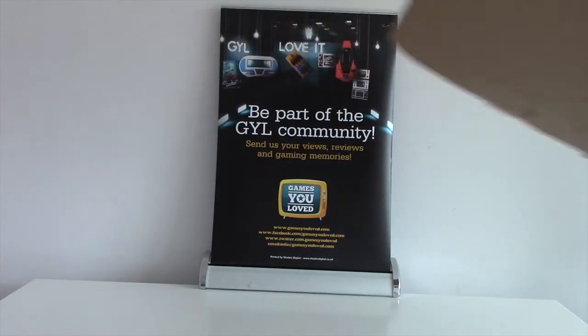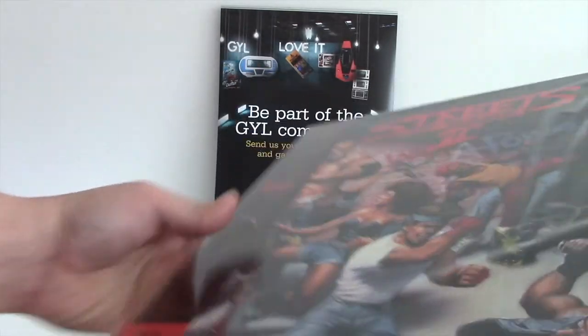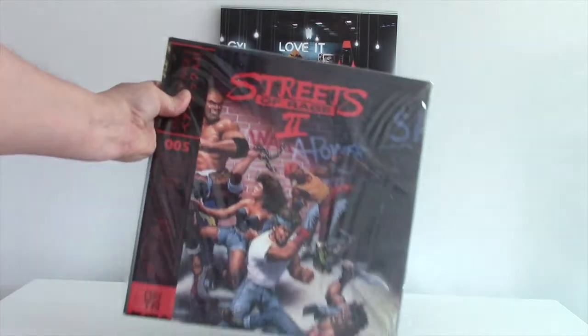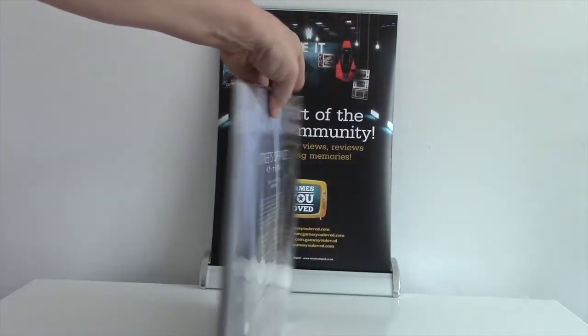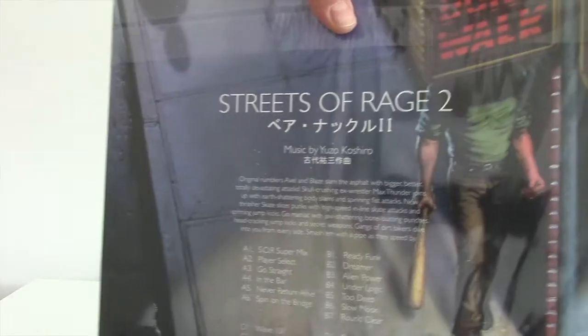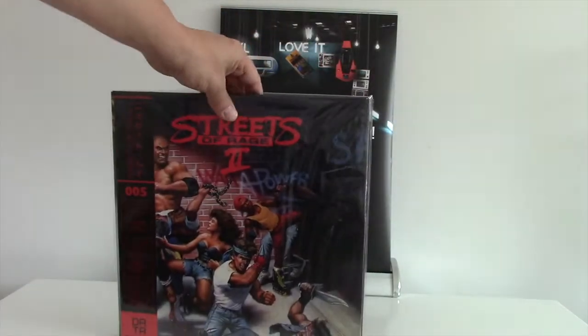The pièce de résistance is the new release from DataDiscs, which is Streets of Rage 2. This is actually a double LP in a gatefold sleeve. It includes bonus tracks and lithographic prints with artwork, and it's fully remastered.